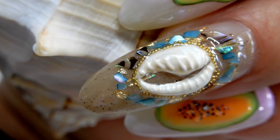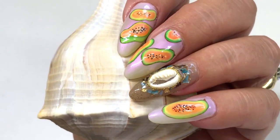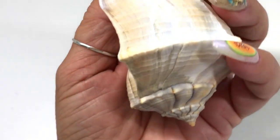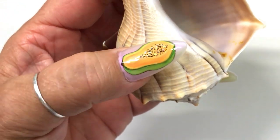I'm very satisfied with this cowrie shell — I really love it. It might seem a little wild paired with the papaya design, but that's what makes it fun! I hope you like it too. Thank you so much for watching and we'll see you in the next one, bye!